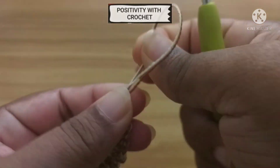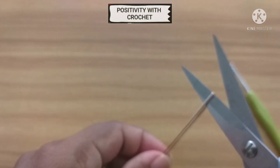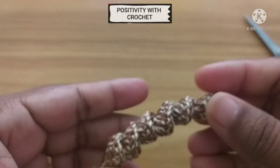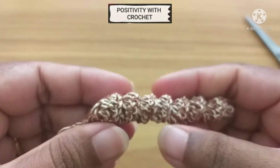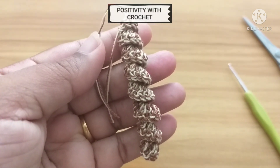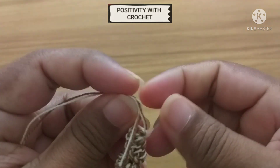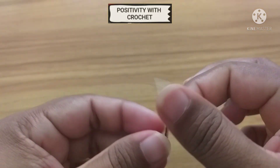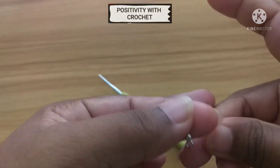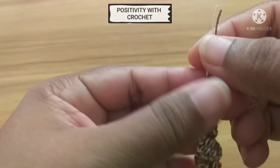Pull the yarn tight and cut the yarn off. Pull the yarn tight and cut the yarn off. Now grab the two ends — the tails — and put a knot. Now grab the fish hook, slowly insert the yarn, and again secure it with a knot.